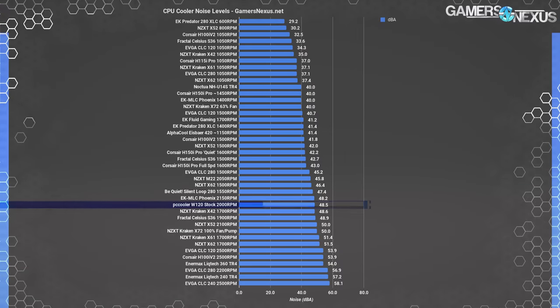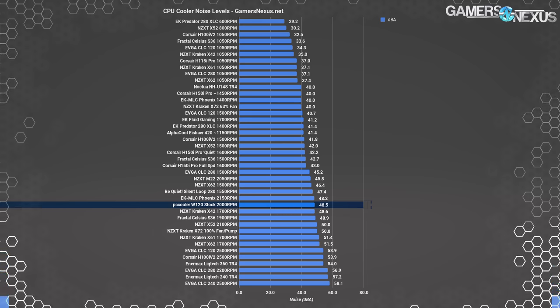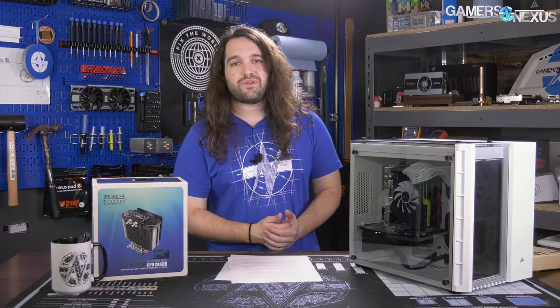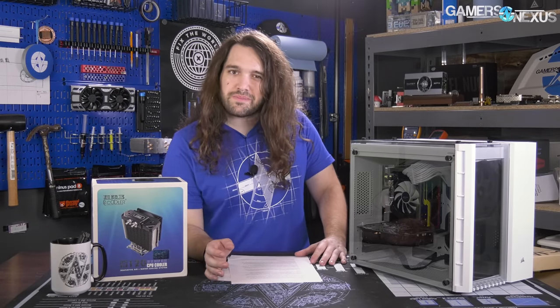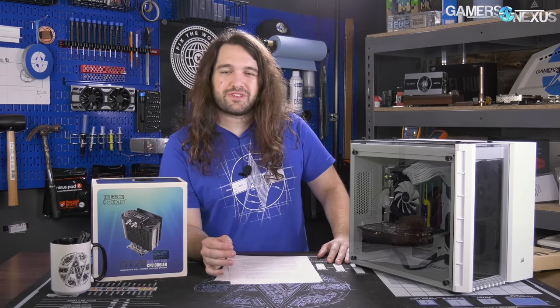Noise levels at max RPM for the W120 fan place the cooler at 48.5 dBA, equal with the X42 at max RPM. The X42 and other nearby coolers at that noise level are all superior in thermals, making this one a hard sell from any perspective. That's the PC Cooler W120 — really interesting product and definitely fun to work with, but not at all something we can reasonably recommend.